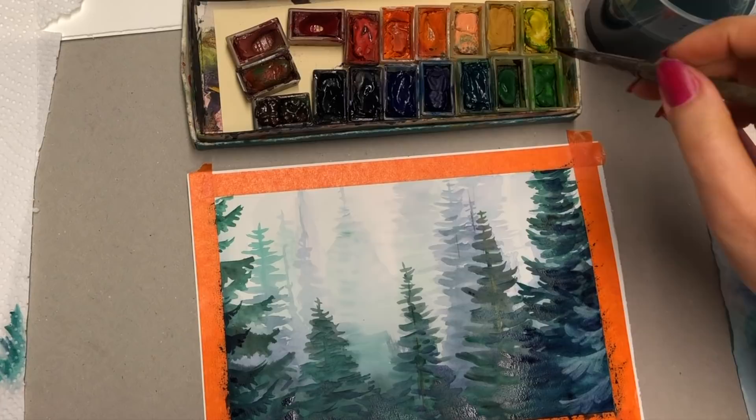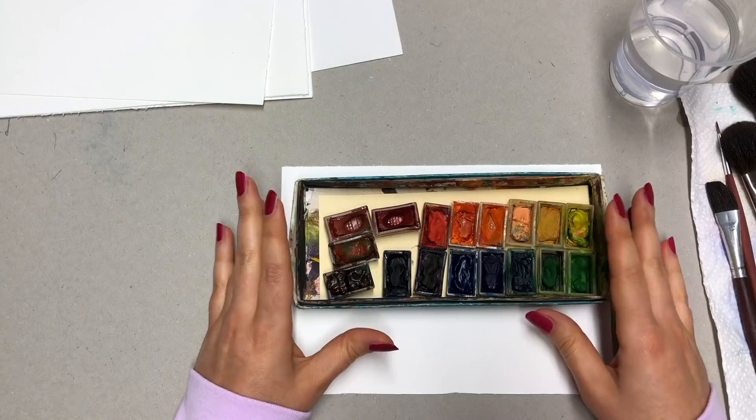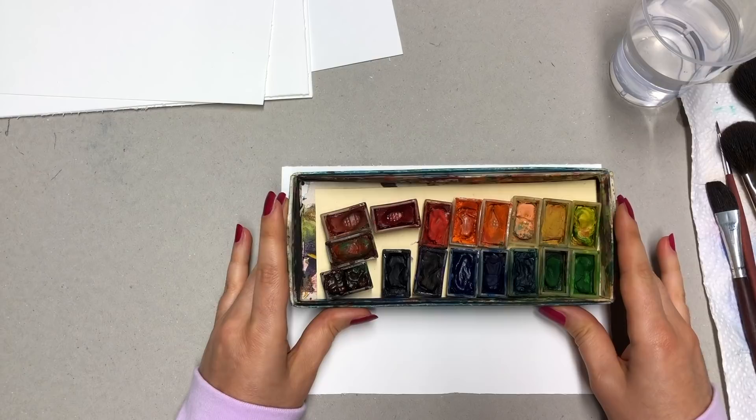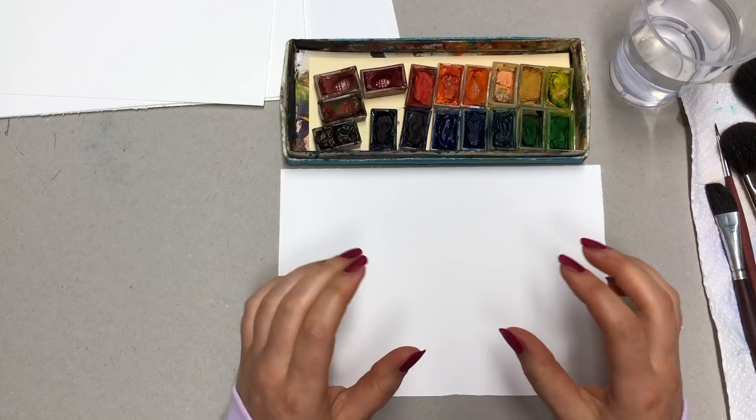Make sure you guys watch this till the end because after I explain all of these techniques, I will do a little sketch where I will actually employ all of these techniques — like a little follow along thing. So let's start. Let's talk about different watercolor application techniques. Today we're only going to talk about techniques that involve watercolor paint, paper, brushes and water.